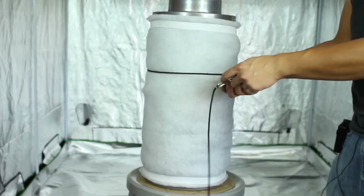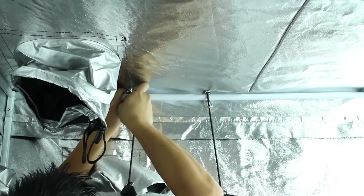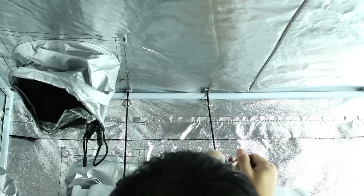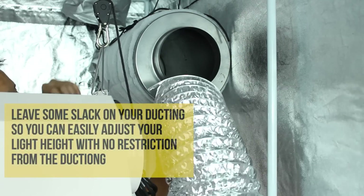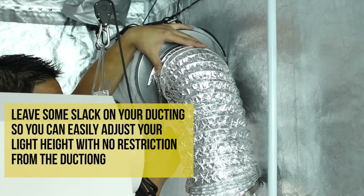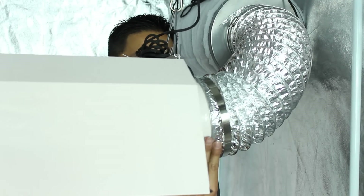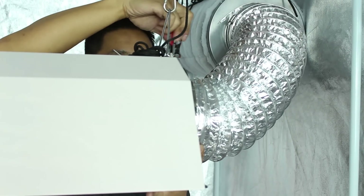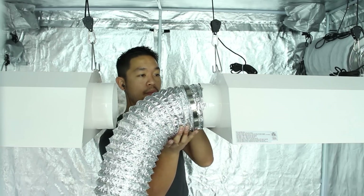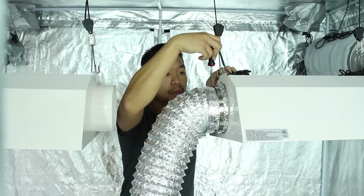The first thing I did was attach the rope ratchets to the charcoal filter. I took the other ends of the rope and secured them to the corner of my tent, then I just hoisted up my charcoal filter into place. We want the open end of the filter to be facing outwards so it can be connected with our lights with the ducting. Fit the ducting onto the lips of the filter and secure it in place with the duct clamps. Connect the other end of the duct to your first light — I'm simply using a flat head screwdriver to tighten down the duct clamps. Next, measure out the distance between your first light and the second light and cut out a length of ducting to connect both of them together.